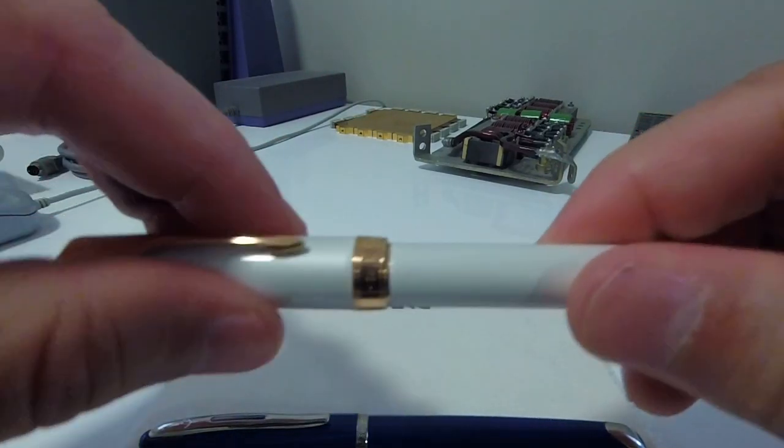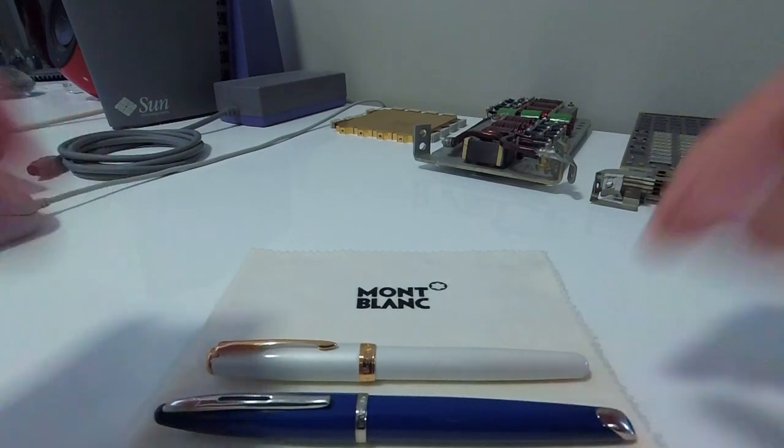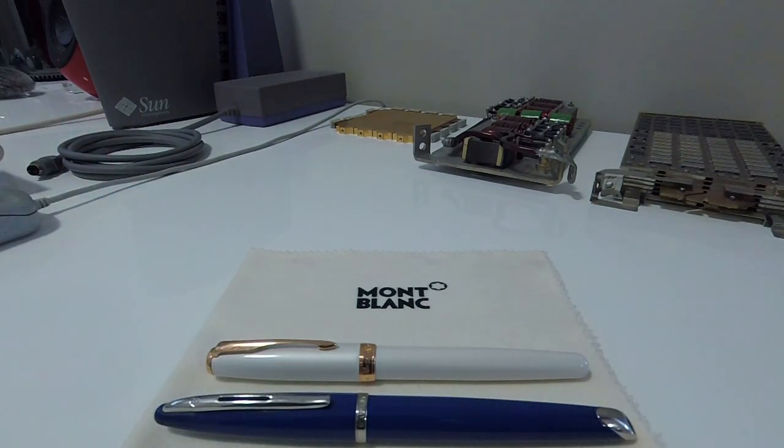This is going to be a rather interesting comparison as both of these pens fall into the same price point, and yet they are two very different pens.